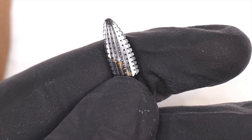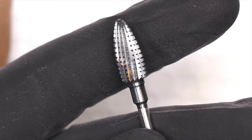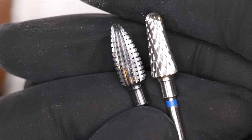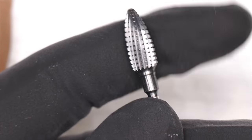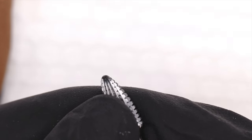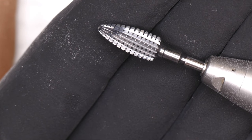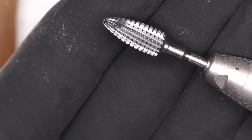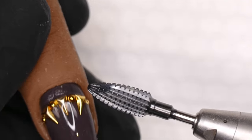I haven't come up with a name for this bit yet — if you guys have suggestions, it has a dark gray color. If you have a cool name, we're going to be adding it to the site. Right now it just has a serial number. I'm going to put it in my e-file and turn it almost all the way up on my machine.